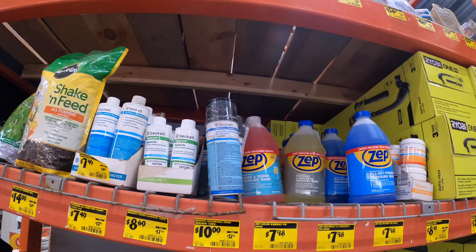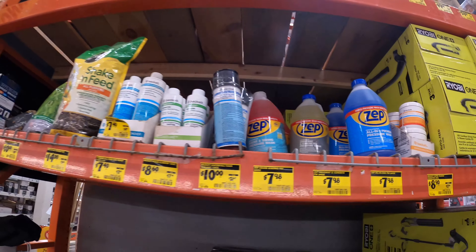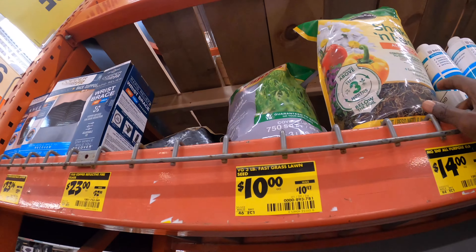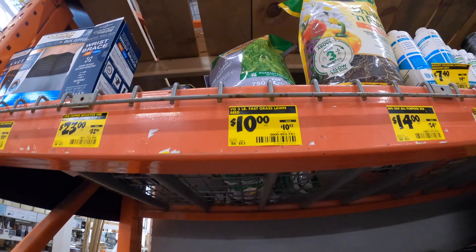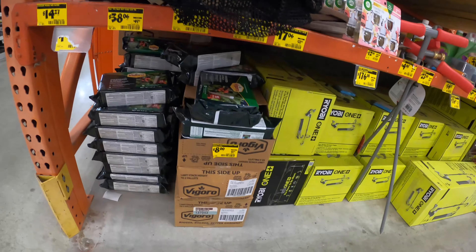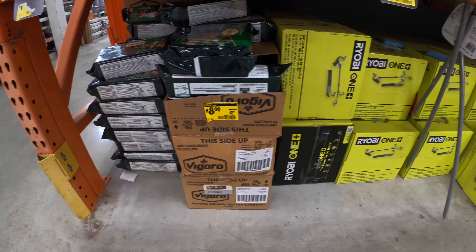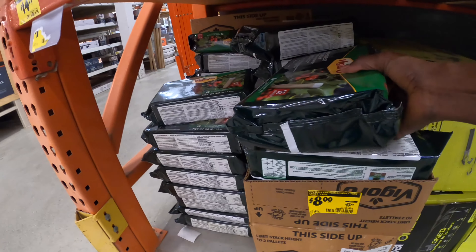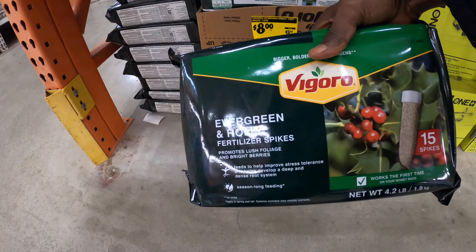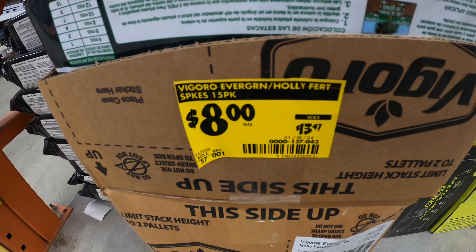Let me know in the comments if you've gotten clearance deals at Home Depot and what items you look for. Over here, same thing — fertilizer, like tree fertilizer and evergreen fertilizer packs: $8 down from $13.